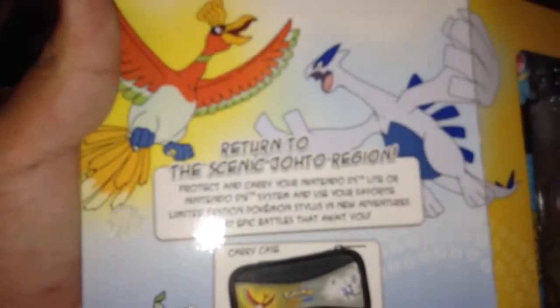I think right here you can open it up and see how it looks. It says: return to the scenic Johto region. You get some stylus. You get the Scenic Quill.